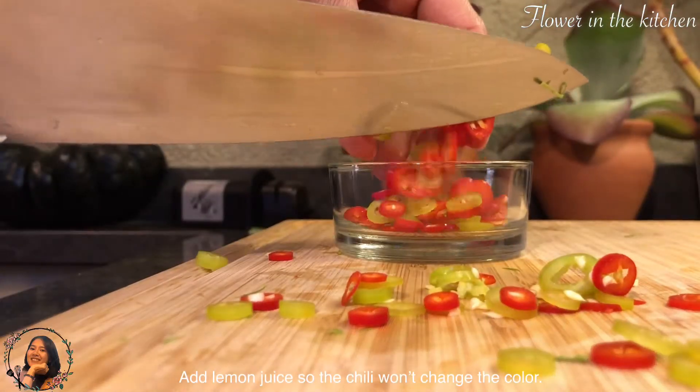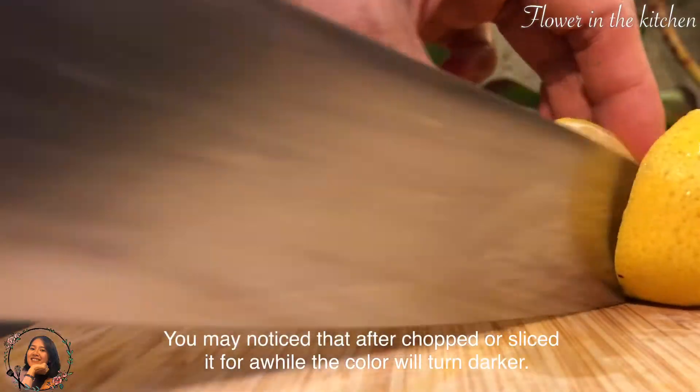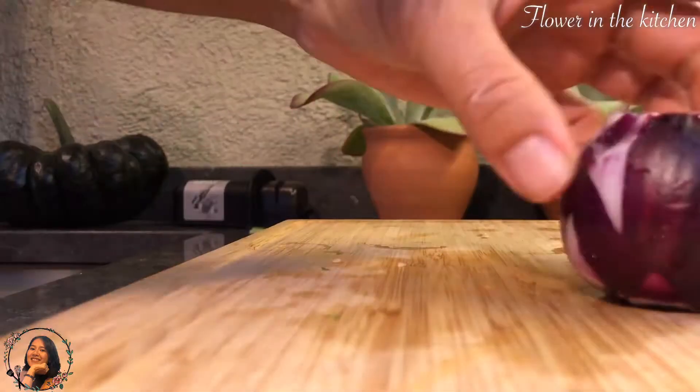Squeeze lemon or lime so that it wouldn't change color — if you don't do it, the color will turn darker. Lastly, slice the red onion into thin pieces just like the others.